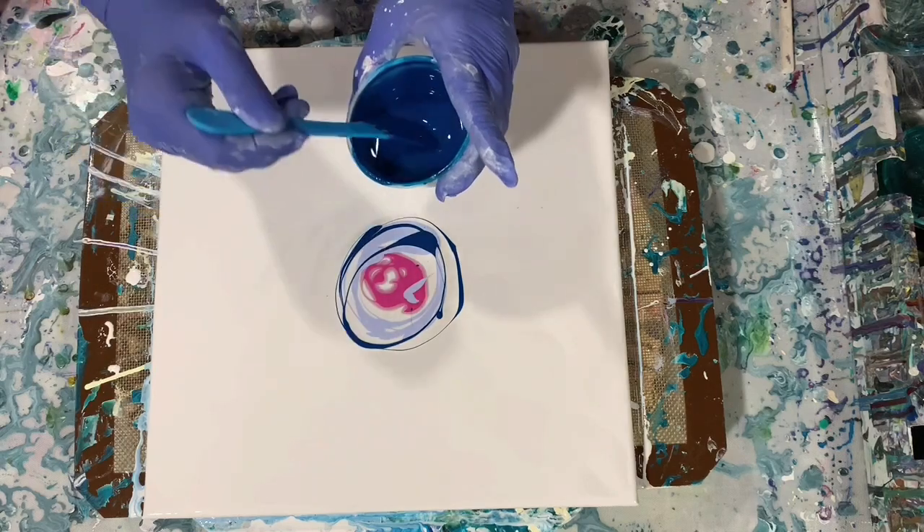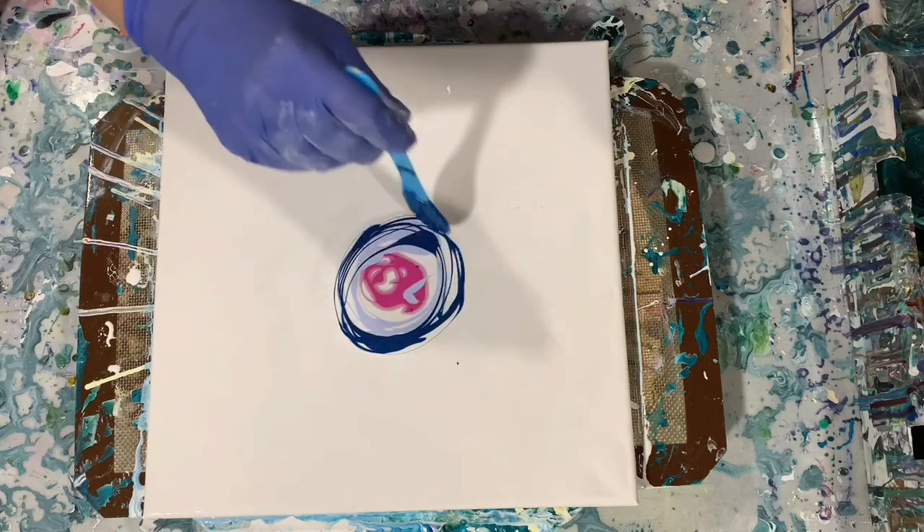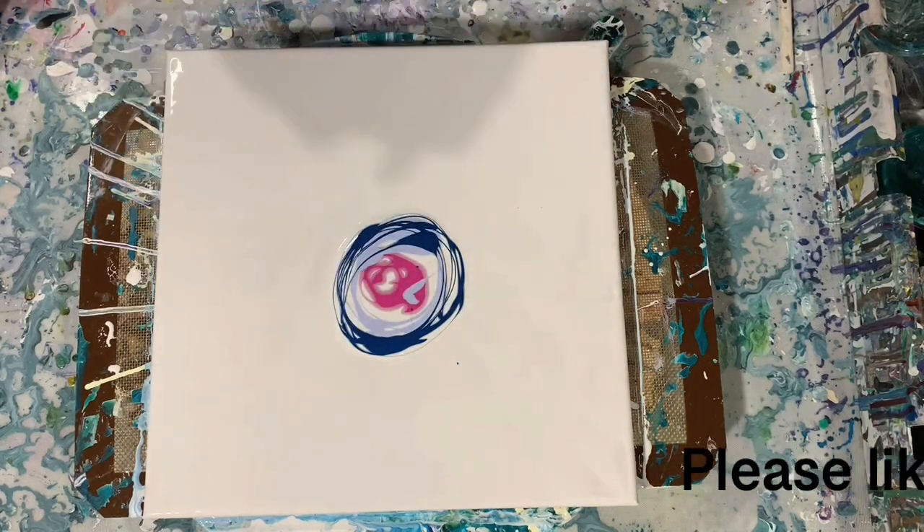If I have negative space today, that's fine. And if not, that's fine. This is all experimental to me, so we're learning together.